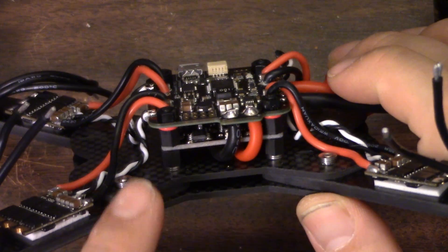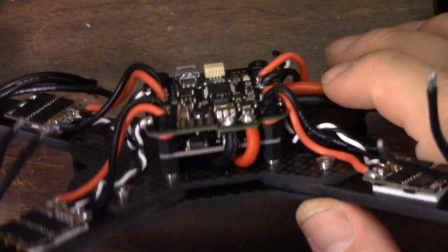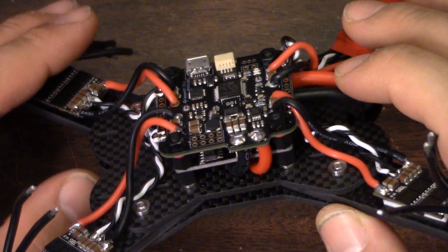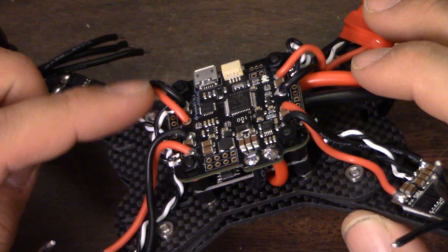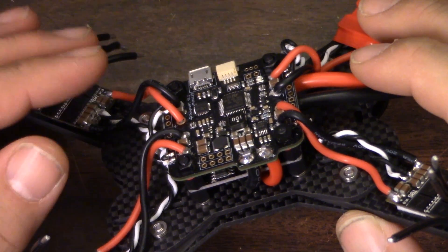I put the RROSD on the bottom because the PDB goes on the bottom - that's just always how you do it. And you want your flight controller on top, accessible, so you can do any soldering or maintenance or push the bootloader button. But I'm not convinced that's the right way to do it for this copter. We're using the flight controller as the PDB, at least in a sense.